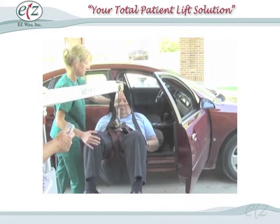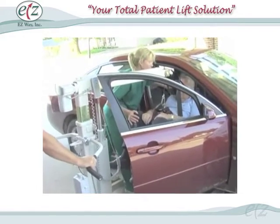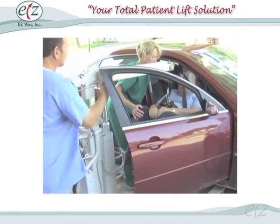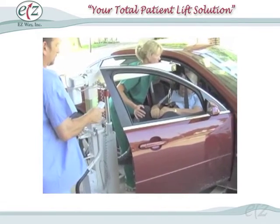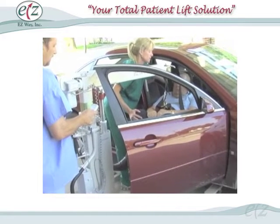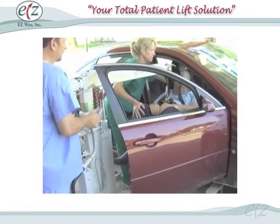Step 3: Raise the patient following the previous instructions and adjust their position accordingly, by raising or lowering the cable or boom so that they are at the proper height and position to be transferred into the vehicle. Again, it is recommended that a caregiver be positioned both on the passenger and driver's sides to comfortably and safely complete the transfer.